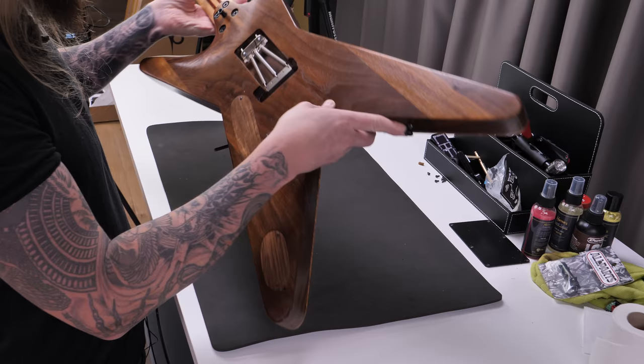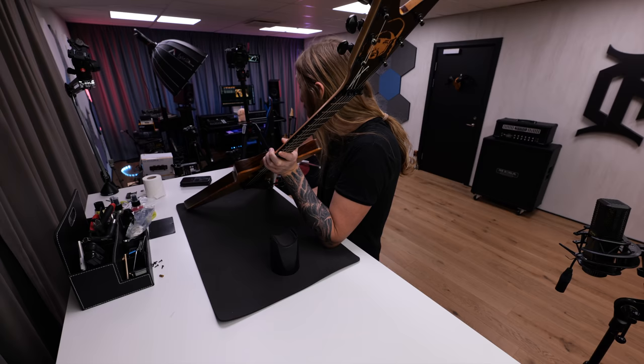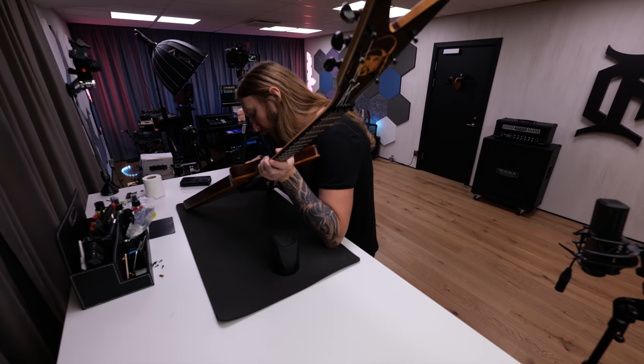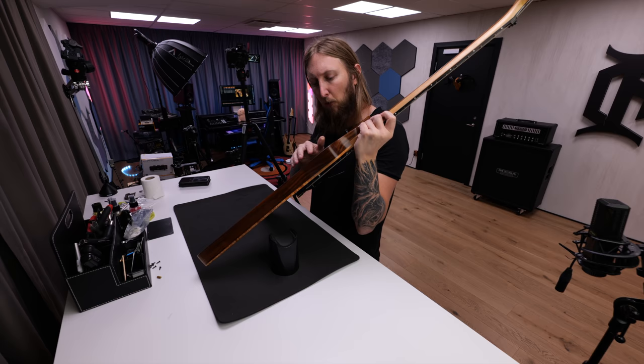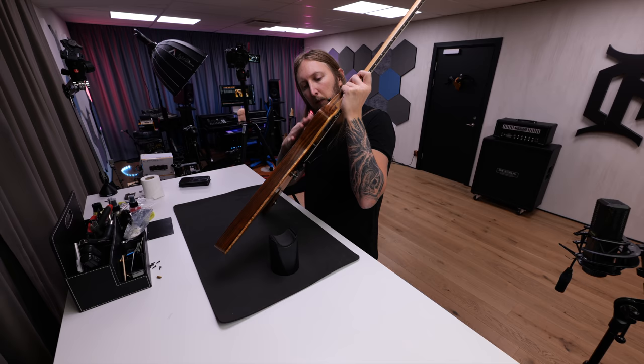It has a Schaller Floyd Rose bridge. Interesting detail: the Floyd block protrudes a little bit outside the body, so you can't really put a cover over the cavity — it just wouldn't fit. The battery compartment is now empty since we removed the EMGs. Grover tuners on the headstock.